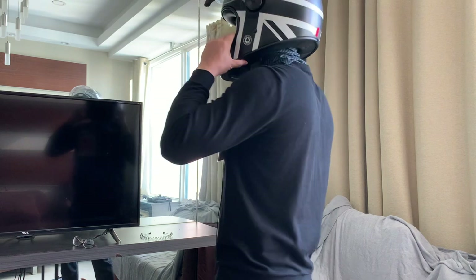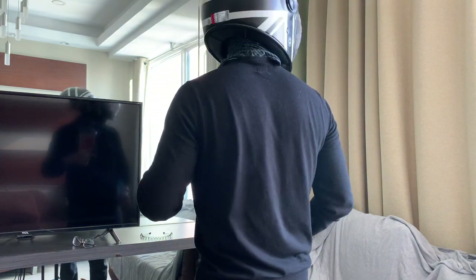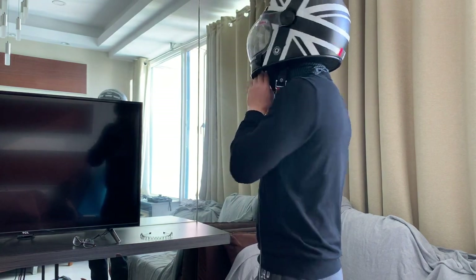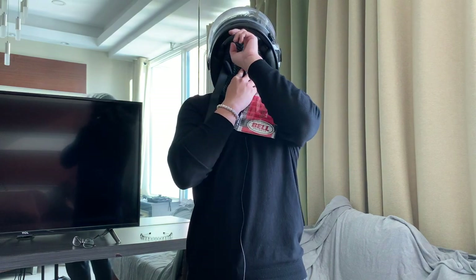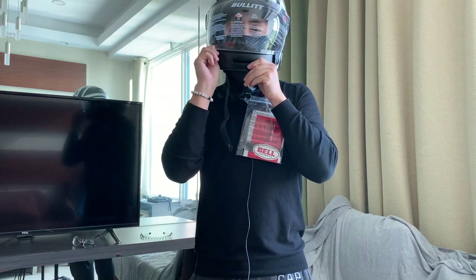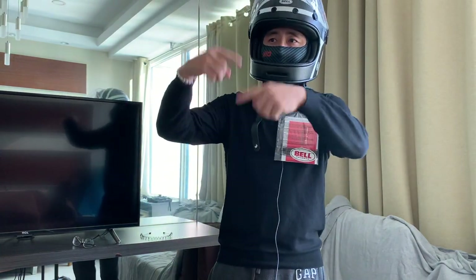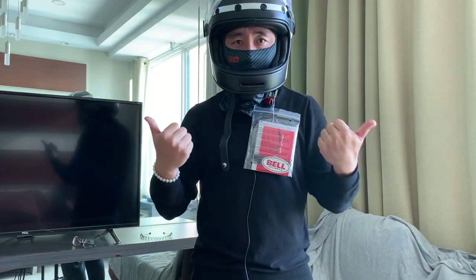I think the only shortcoming is this gap here at the bottom — the wind can blow inside from down here. But anyway, let me tell you my plan. Since I just bought the first helmet and now let's assume I've bought a second one.